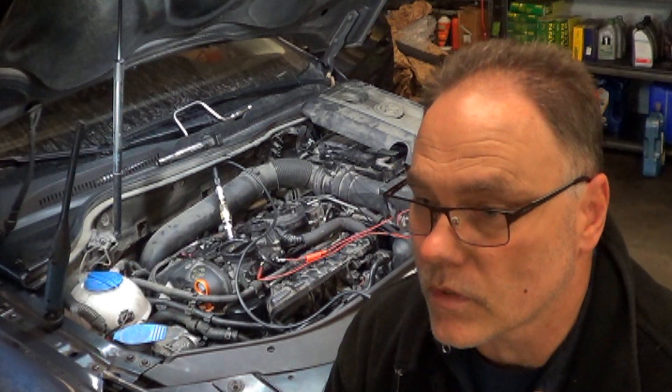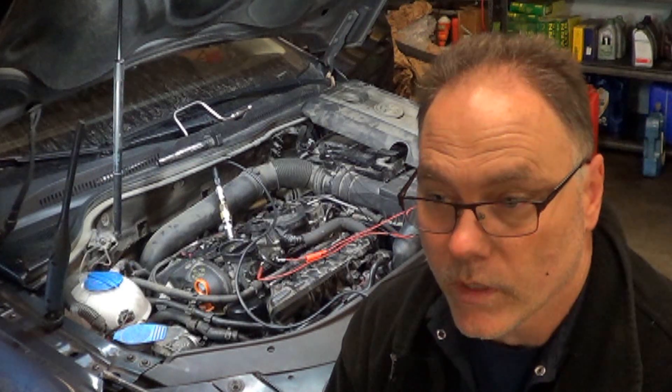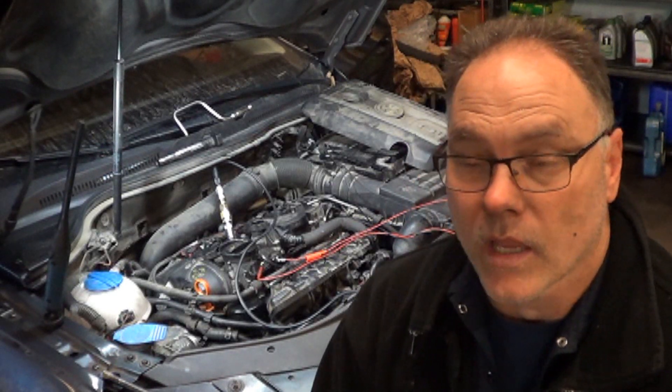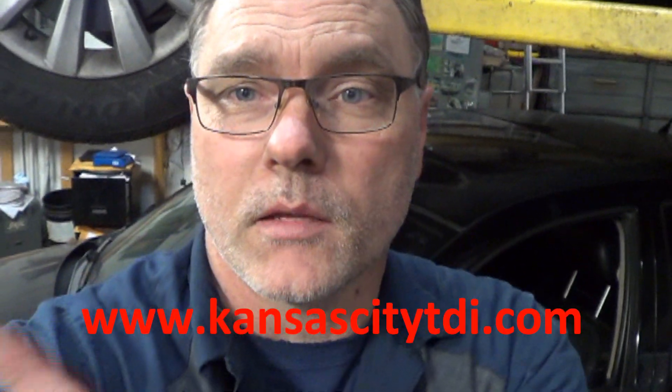I finished up the pressure transducer test on the CC. I went ahead and took a cranking waveform, an idle waveform, a snap throttle waveform, and a coast down after snap throttle waveform to have a known good in my library. If this video helped you make your snap-on transducer work with your PicoScope, then click the like button. If you want to financially contribute to the continued production of these videos, find the donate icon on my website at www.kansascitytdi.com. If you want to watch more of my videos, there'll be one right there and one right there — and don't forget to subscribe.